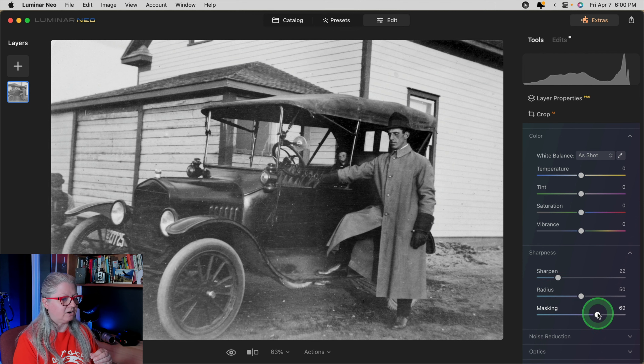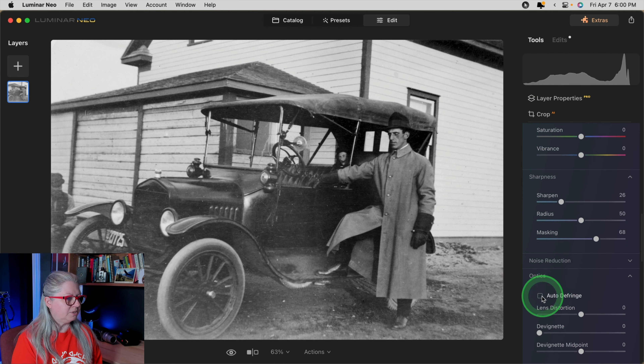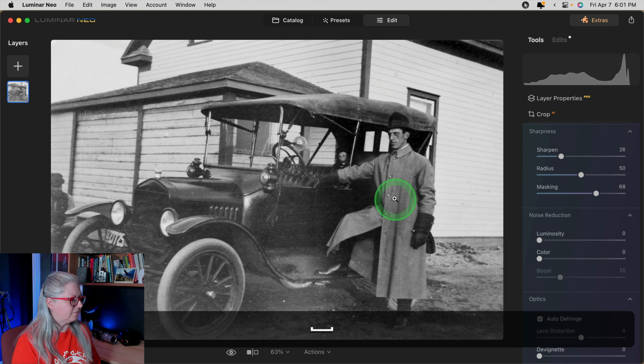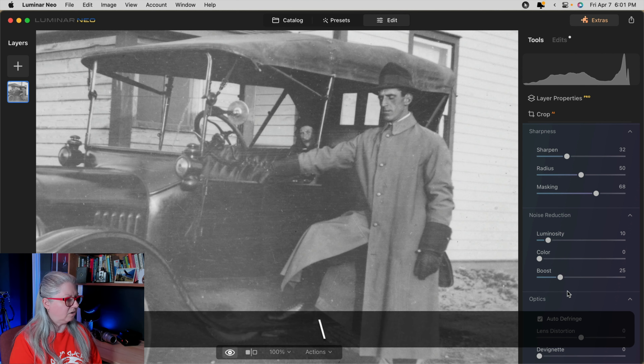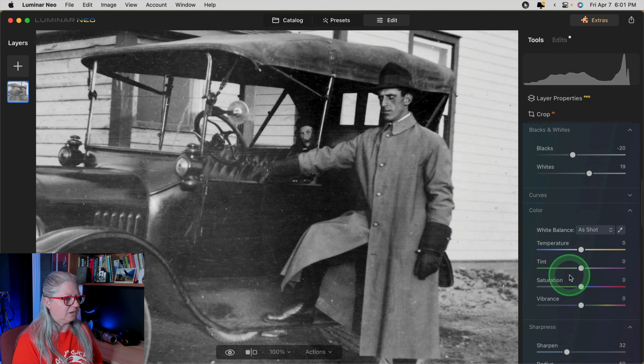I'm going to bring the masking slider up to about 70, which keeps the sharpening effect off large smooth areas like his coat, the sky, and the house. Then I'll bring the sharpening up a little bit more. I almost always check de-fringe to make sure there's no extra fringing. If we get some noise, I'll zoom in to check and might increase the luminosity noise reduction just a tiny bit. Overall, this is a good start just using the develop tool. Let's move on and check another tool.